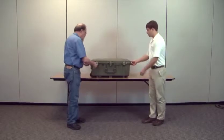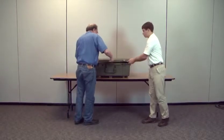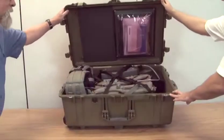First, unsnap the clips on the Pelican case. There are three in the front and two on both sides, then lift the lid.